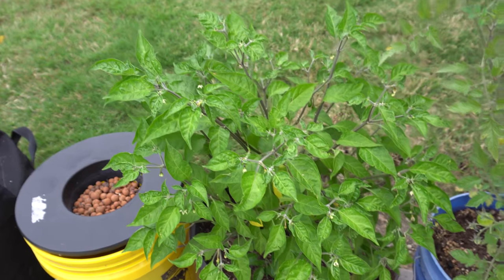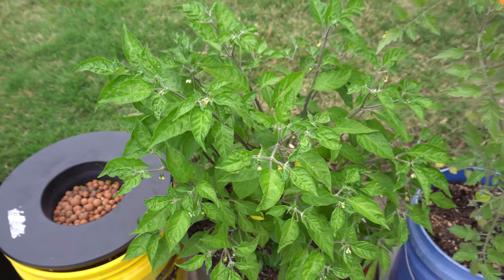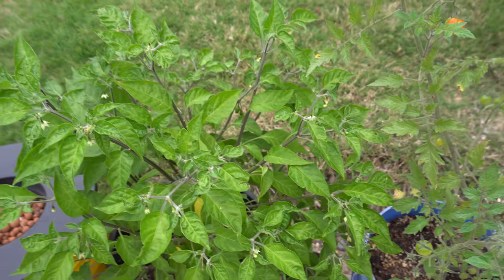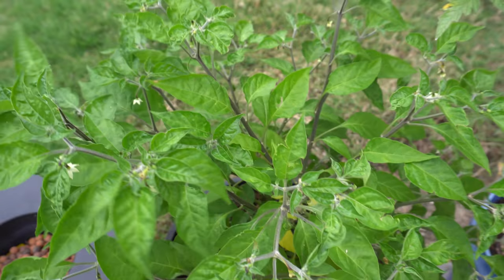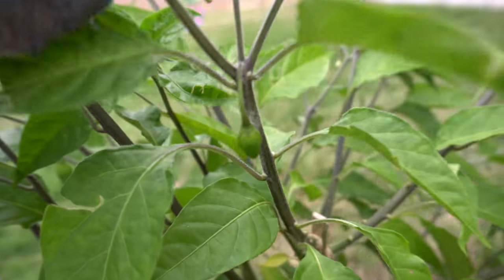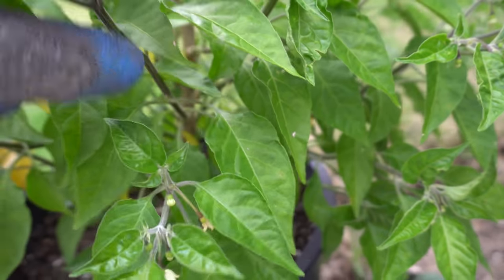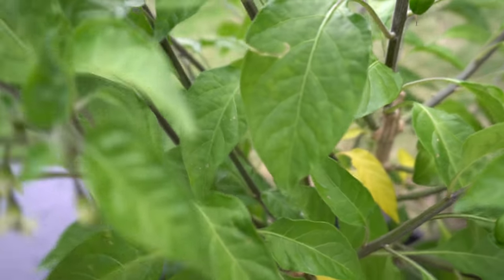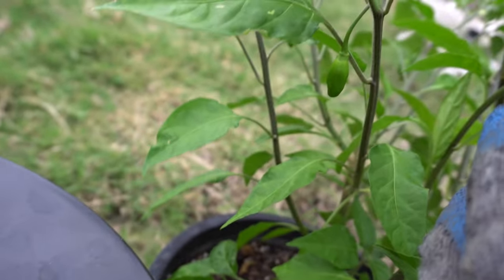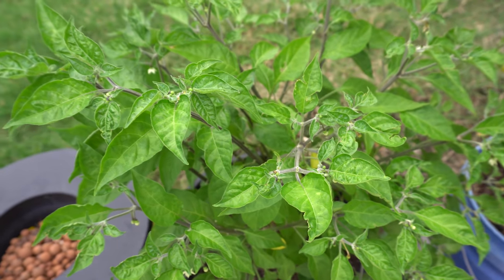Alright guys, today is May 17th and it has been 10 days since I started fertilizing my plants and they are looking really, really nice. A few plants are starting to put out fruit. We'll start with the super Peking — look at these fruits in here. This is the first plant to fruit, it has a few very good size ones, here's another one right here.